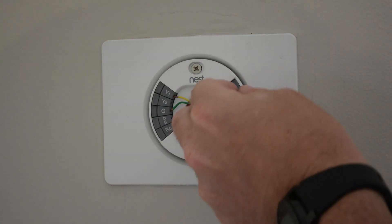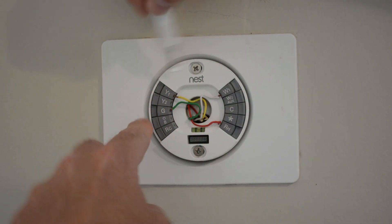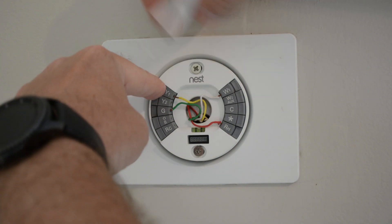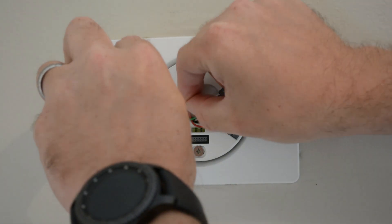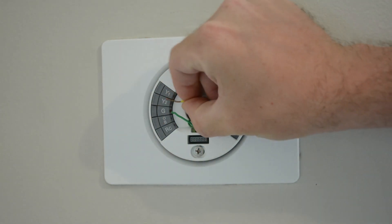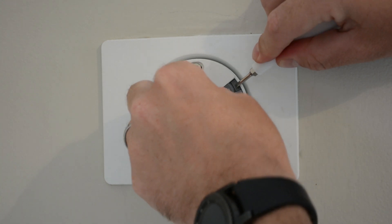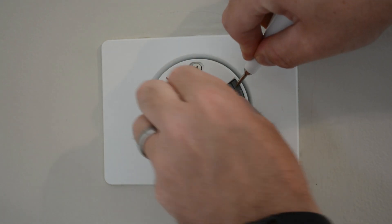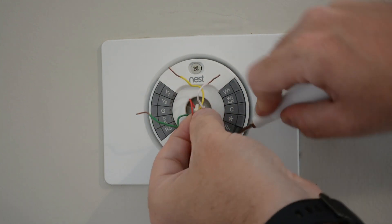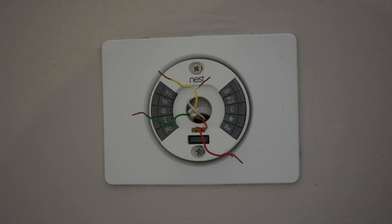Now I'll disconnect these wires — never want to touch them. I think you want to push the depression in and pull that out. There's one, push that depression in — two, three, and the power for the final one — four. So it's a pretty easy setup flipping out the old thermostat.